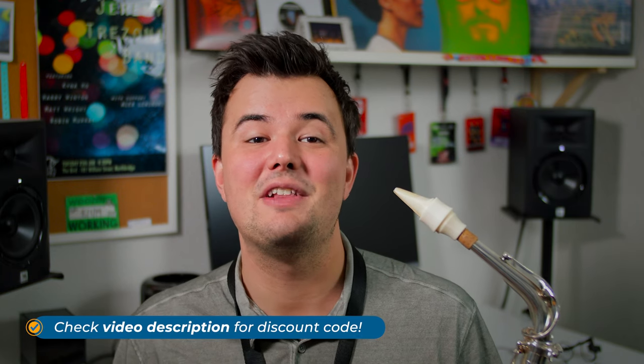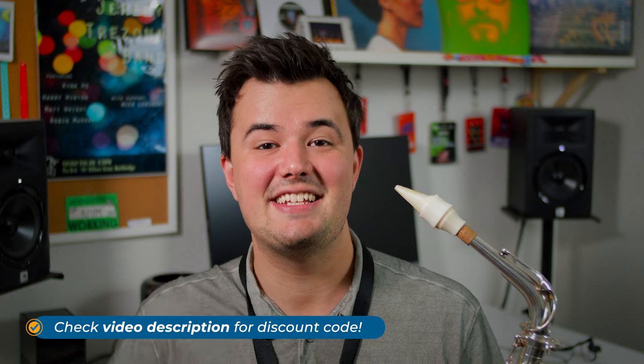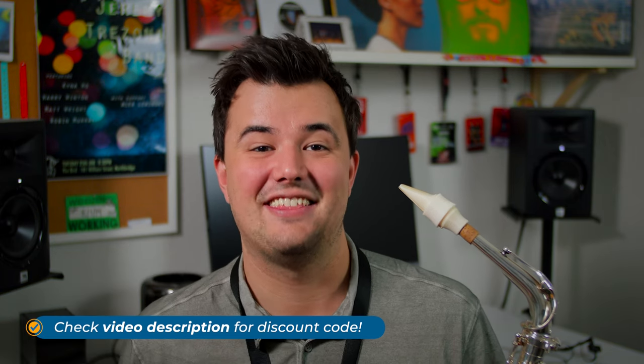In this video, I'm going to play test all four of these mouthpieces and I'll share my personal thoughts on whether I think these could be right for you. And if you did want to pick up one of these Syos mouthpieces for yourself, we have an exclusive discount code for the Sax Tuition community for a limited time only, so just enter the code below at checkout.